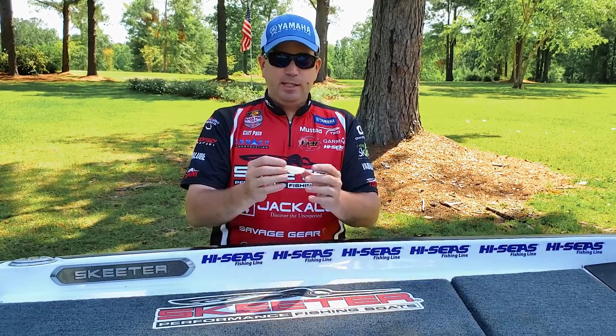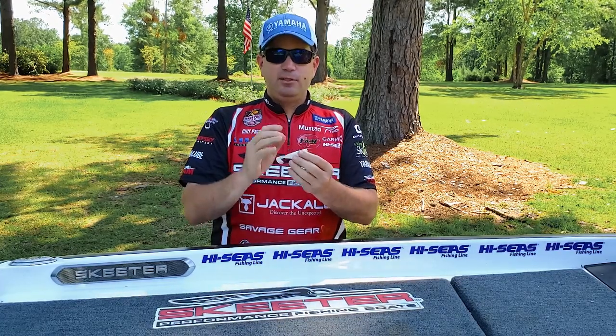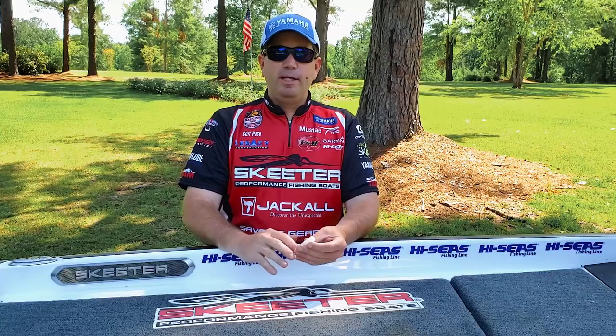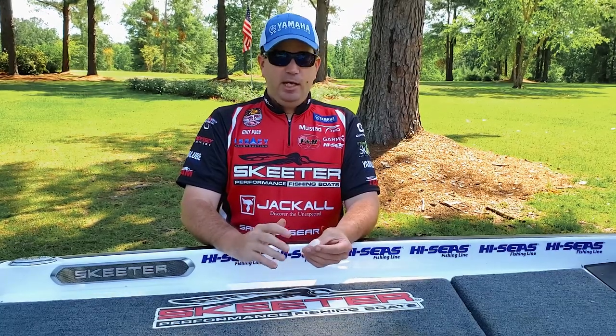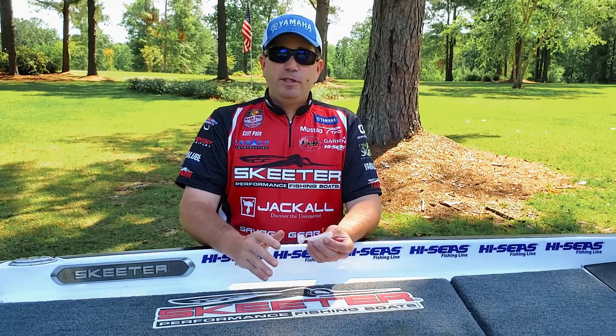Because of the curvature, this bait has enough meat in the body that it's also a great trailer. It's great for bladed jigs and it's going to be a great bait for your A-rig type applications as well. So there are a lot of different uses for this bait.